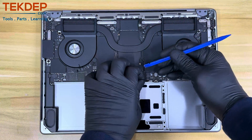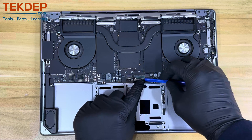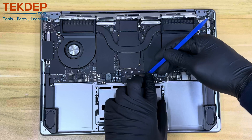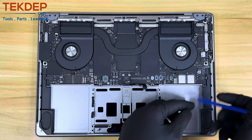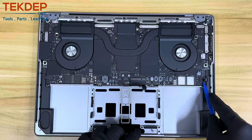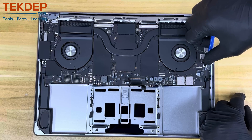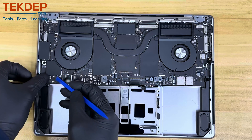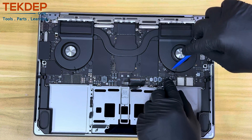Let's start disconnecting the cables from the logic board to prepare it for final removal. Starting with the keyboard flex cable mechanism — unlock it and pull it out using your pry tool. Now unlock and remove the keyboard backlight cable. Remove the left speaker flex cable and continue removing the rest of the flex cables, including the microphone flex cable and the right speaker flex cable. There is no specific order required; the main goal is to get all cables disconnected and out of the way.